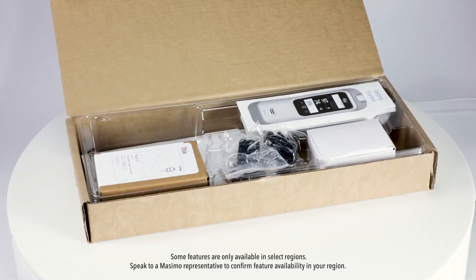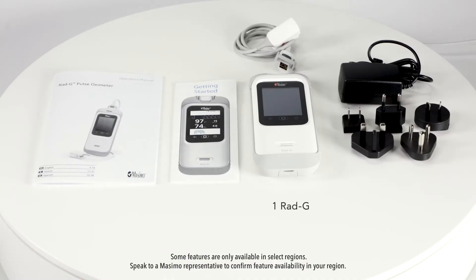In the RadG box you will find the RadG device, one RadG sensor, one charging cable with plug adapters, and a quick reference guide that walks you through the basic operations and setup of the device.